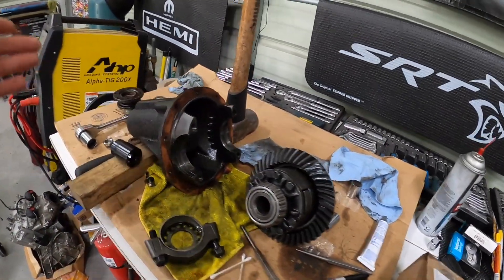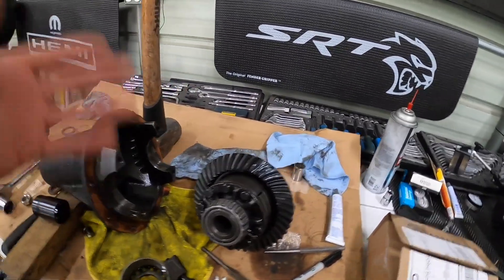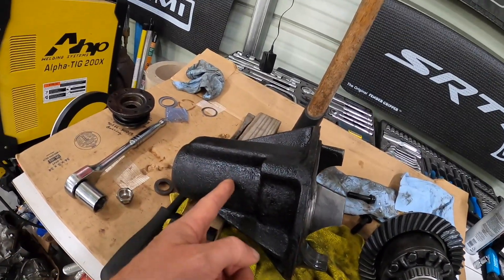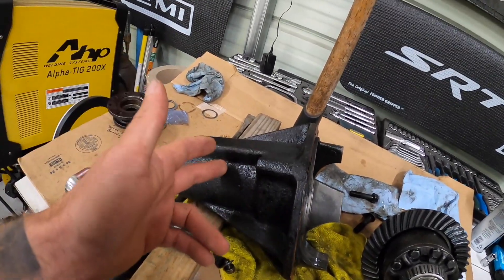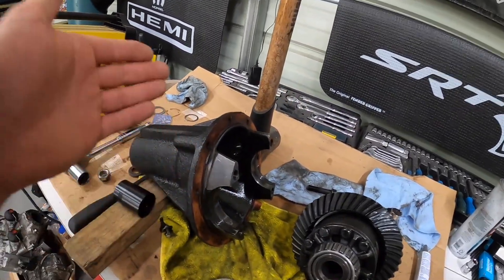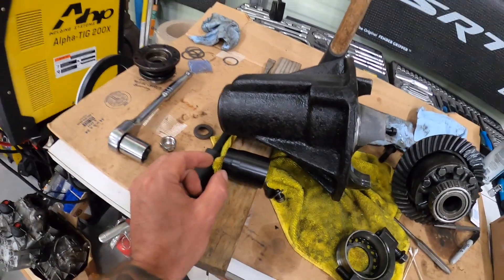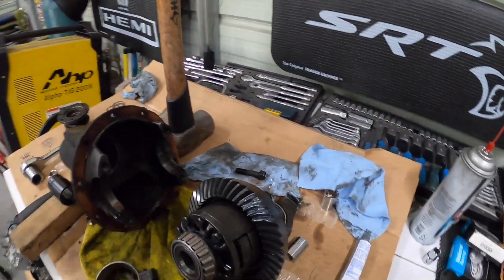We ran around and actually found a bearing. He just wants it enough to get him home — the shop that did it is going to warranty it. So we're just doing it enough so he can drive this thing back to Toronto. We're replacing the pinion bearing. We could technically re-shim the pinion with the used bearing, but we're going to put a new bearing in so that we have the correct pinion depth again. Then we'll reassemble it and put the proper amount of spacers — he did get these spacers overnighted to him, and these are the spacers that go between the two bearings.